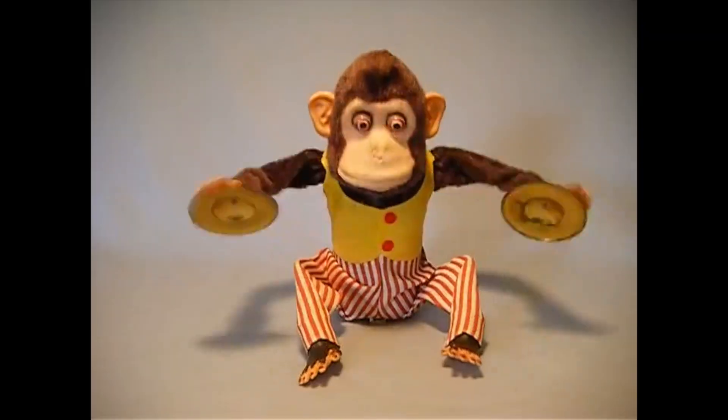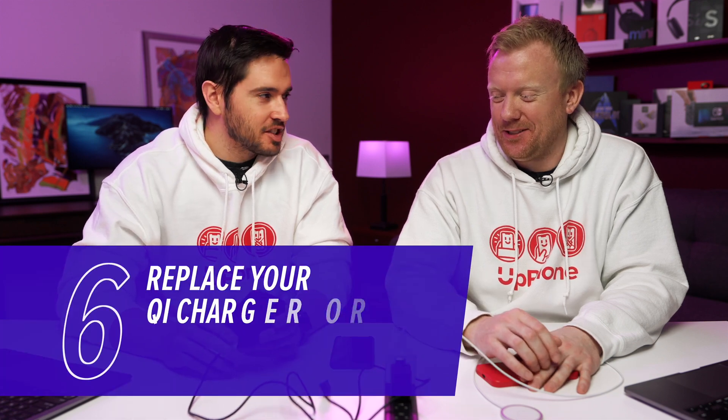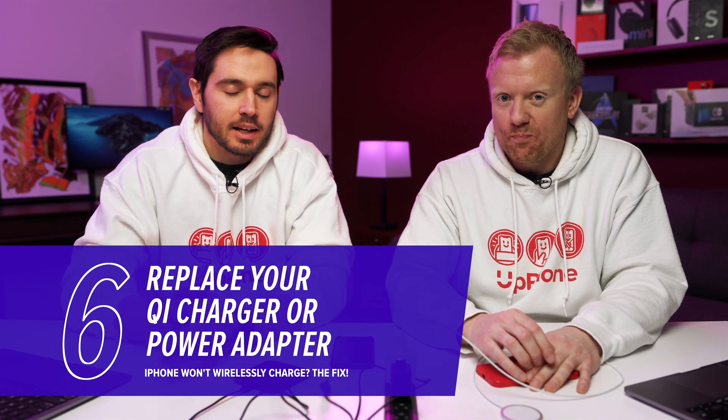Of course, the iPhone 6S doesn't have wireless charging anyway, so that was only partially relevant information. A lot of the time this problem is caused by a really cheap charger that broke — we'll link to a better one on screen. Or you might just need a new, more powerful power adapter to make it work. This one came with a light so bright I put black tape over it and scribbled with a Sharpie because it was waking me up at night — not the best design in the world.